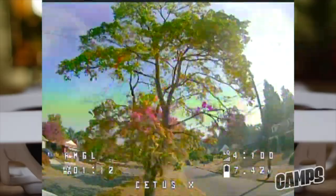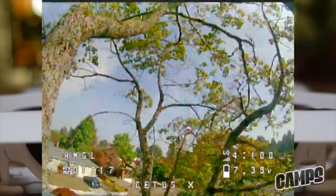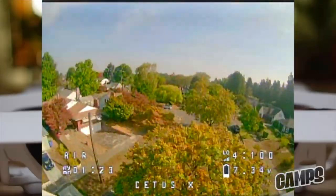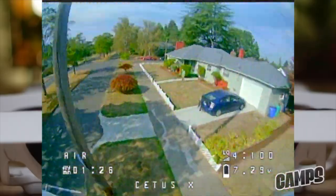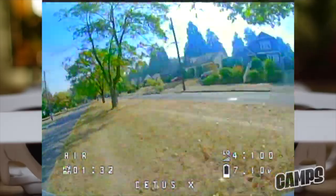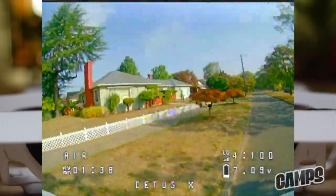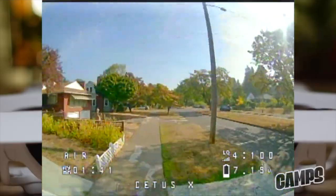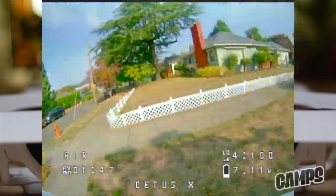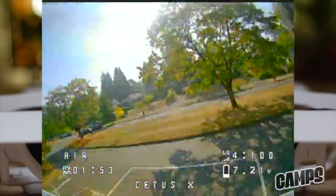Now back in angle mode — you can see on the left-hand side of the screen what mode you're in. Since we went back from acro mode, now we're in angle mode and we can do tree-exploring. If you find a tree that has a lot of open space with leaves in there, that's where you can really get in there and explore. Air mode just means the props are spinning all the time at low RPM when you go to the bottom of the stick, so you just don't fall out of the air. Most of the modes have air mode, which keeps a little bit of spin in the propellers at all times so you don't drop to the ground.